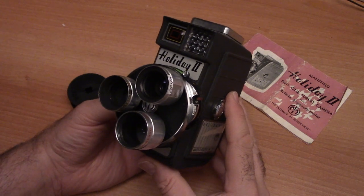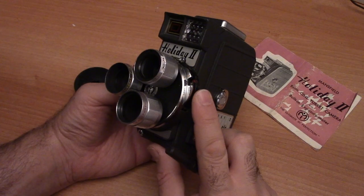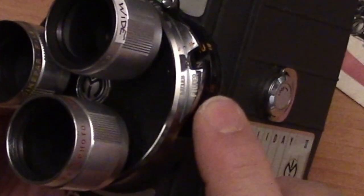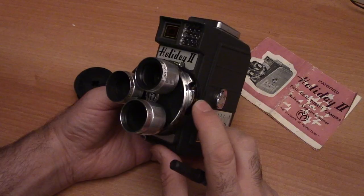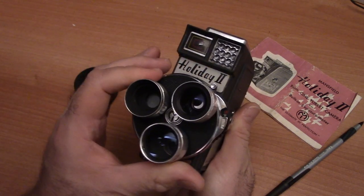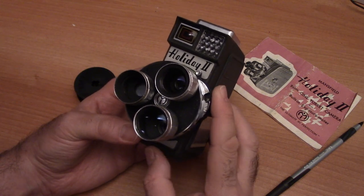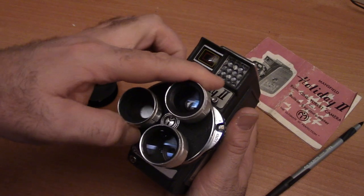Here's a quick overview crash course so you can get started using your Holiday II camera. In the front are your three lenses. If you own one of these cameras, it's quite possible it was made in a different factory or a different year, and some specs may differ. On this particular one, the f-stops start at f1.8 and go all the way up to f16. For this turret lens system, when you're setting your f-stops, the apertures are being changed behind the lens, so all the aperture controls are handled behind it.